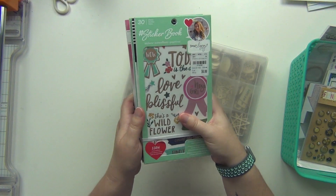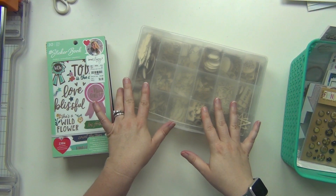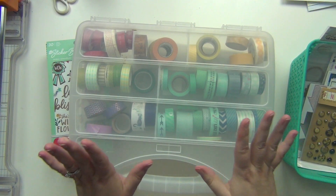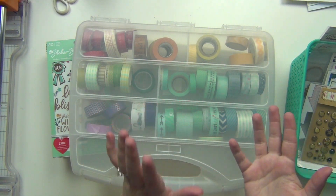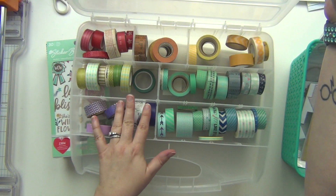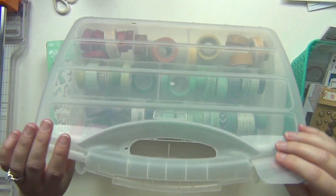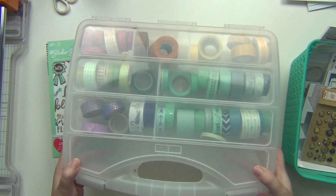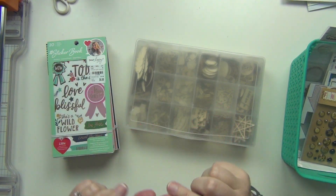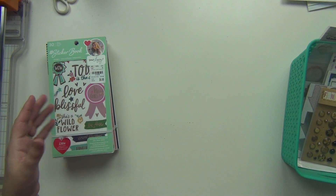I need to grab my sticker residue remover. I also have my washi tape bins — I have two different ones: one for rainbow colors and one for pink, black, white, gold, and stuff like that. I will definitely be pulling some washi tape samples. Anytime I have a washi tape I really want to use, I'll take a little piece off and stick it on the post-it in my page kit, so when I pull out that kit I'll see it and go grab that washi tape at that time. That way I don't lose track of any of my washi tapes.